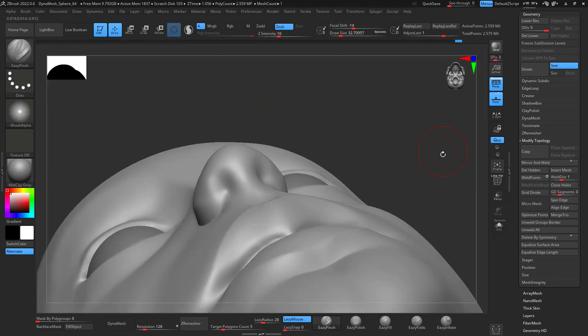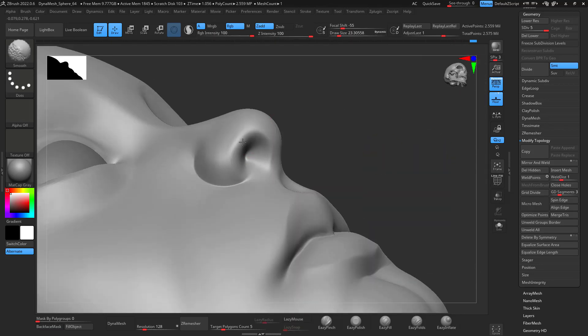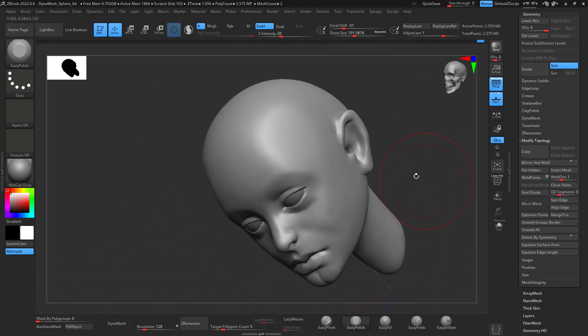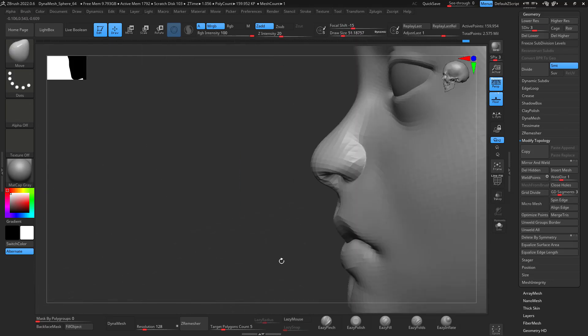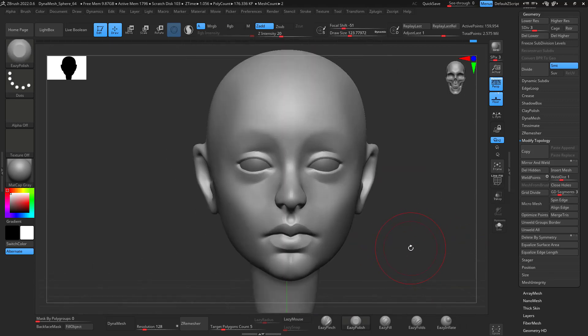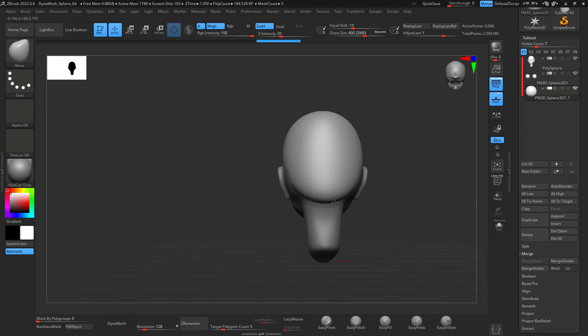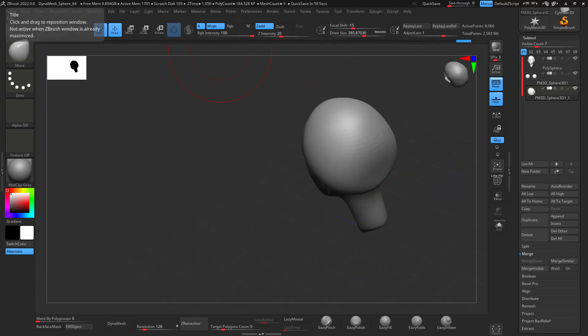You can see it's getting the proper shape now — looking more humanoid. Sometimes when you start sculpting things aren't going to look that good, and you have to push through that obstacle because every single sculpt isn't going to look good right away. Keep working on it and you'll start getting closer to your reference.